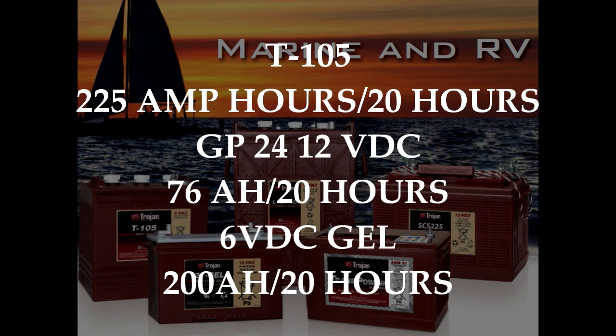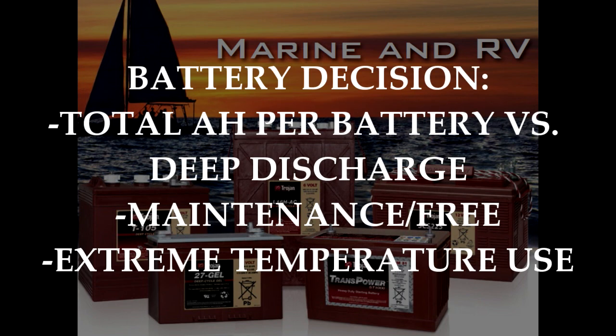As an example, the T105 batteries we have here are rated at 225 amp hours at a 20-hour discharge rate. The group 24 AGM battery, which is only available in 12 volts, is rated at 76 amp hours per 20 hours, and the 6-volt gel battery is rated at 200 amp hours for 20 hours. So what do you have to weigh? First, total amp hours per battery versus deep discharges. Second, maintenance-free versus regular maintenance. And lastly, are you going to be using the batteries in extreme temperatures?